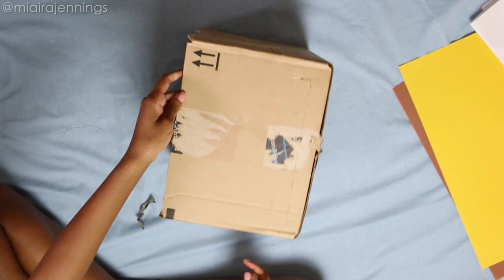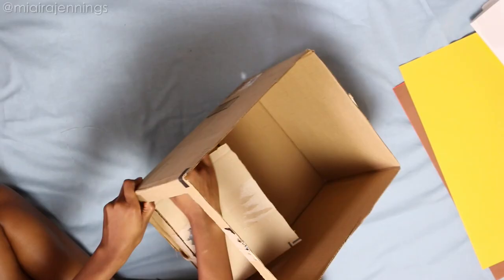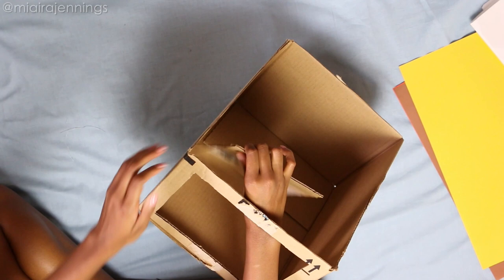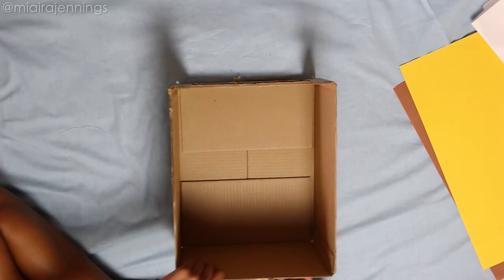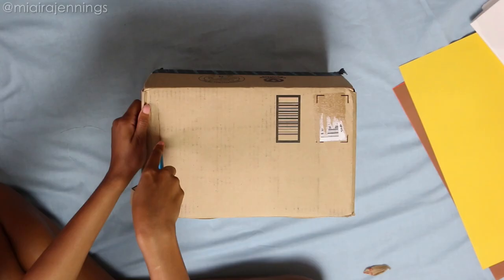Once that's done, I'm popping out this inside panel and that side is all complete. It's time to move on to the other side and I'm doing the exact same thing, carefully cutting out that middle panel. Once that's done, I'm moving on to the top, making my incisions and removing that last rectangle.